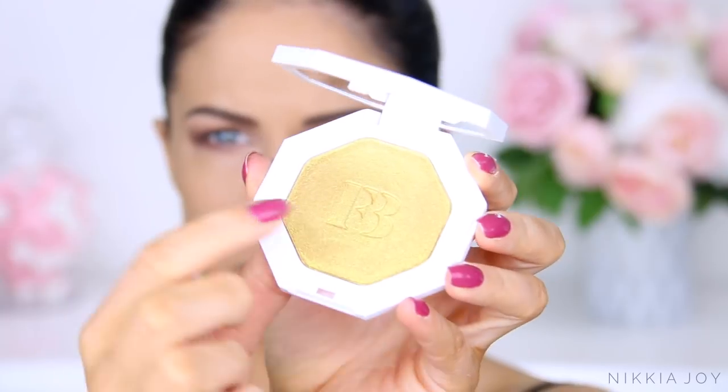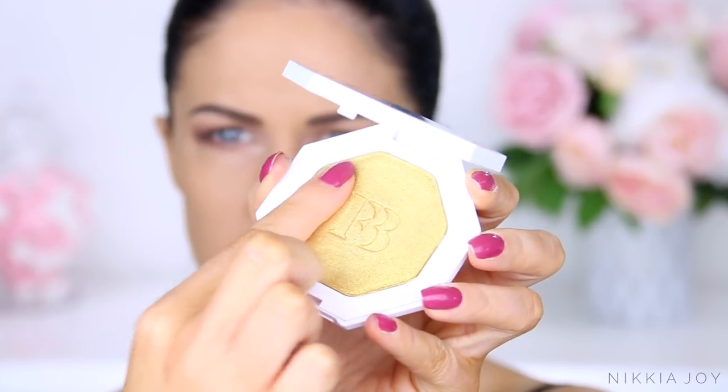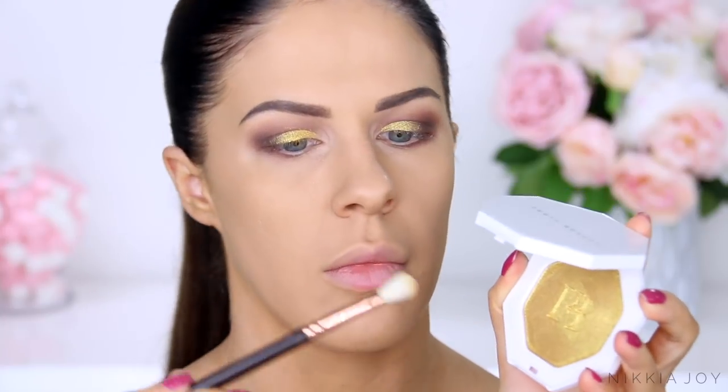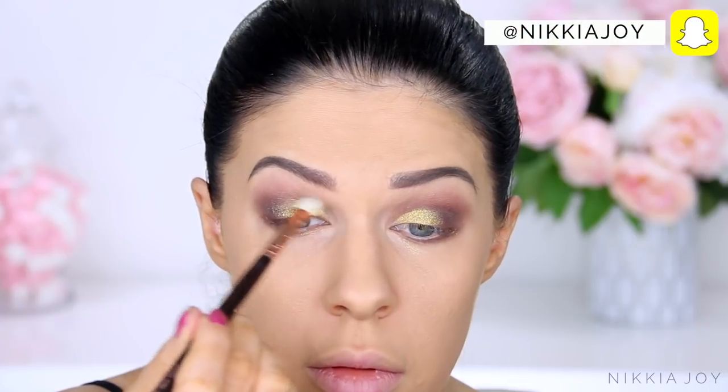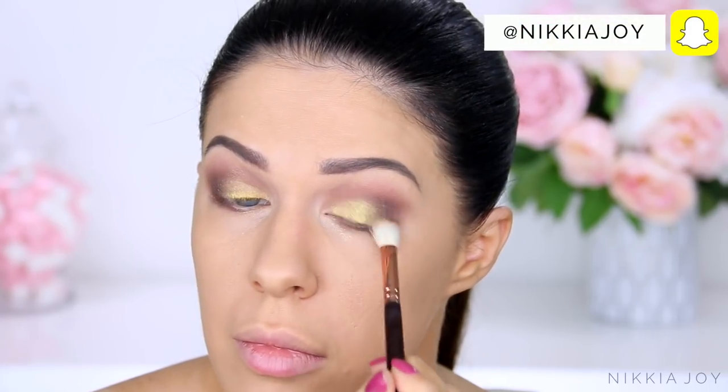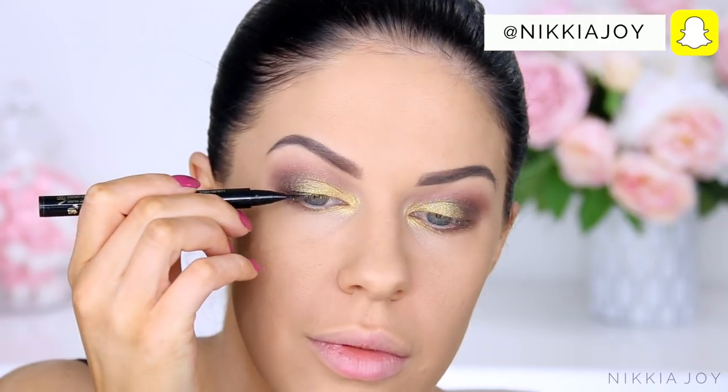Then going in with pretty well the star of the entire makeup look — this is a cheek highlighter by Fenty Beauty, the Trophy Wife one. It's a really bright, vibrant yellow gold. Taking that on a finger and just quickly popping it on the lid. Look at that color — it's insane! This look takes two seconds and it looks like it's been done by a pro. Then with a blending brush, taking a little bit more of that highlighter and buffing out the edges so they're nice and smooth.